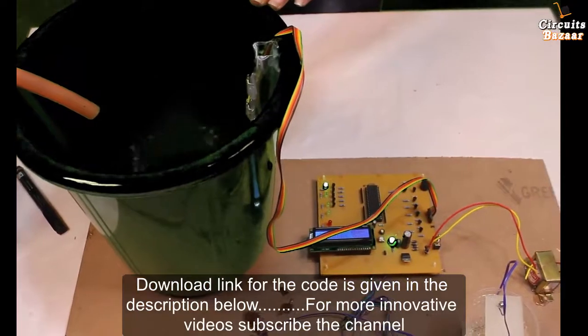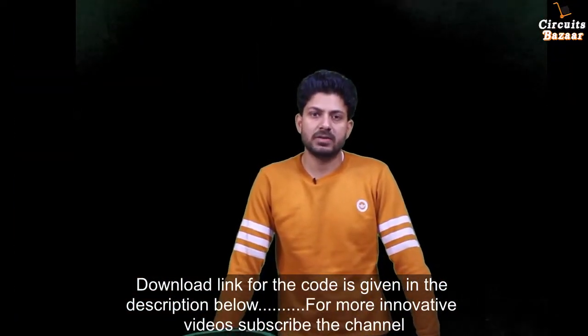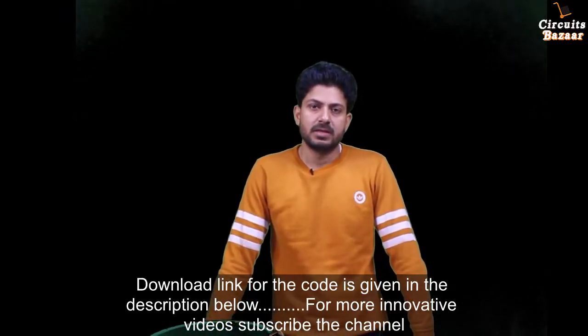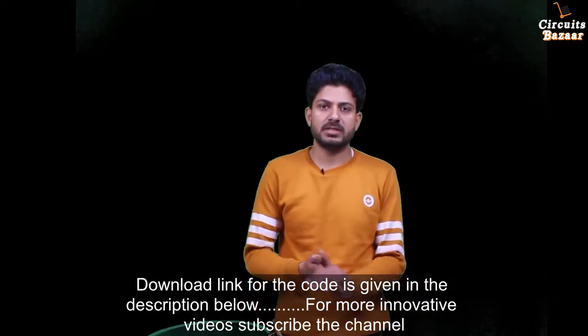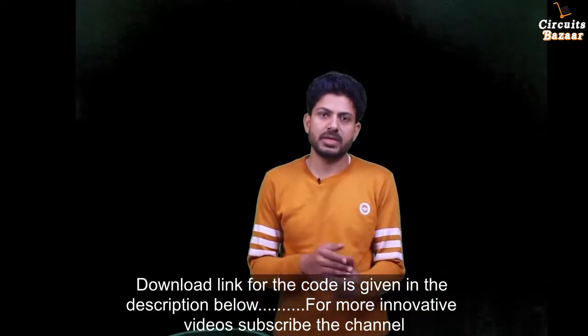Hello friends, today we are going to learn the project: Fully Automatic Water Level Controller using 8051 microcontroller with dry run motor protection. We are going to study our project in detail. To find the code, circuit diagram, and PCB design, you can follow the description given below.